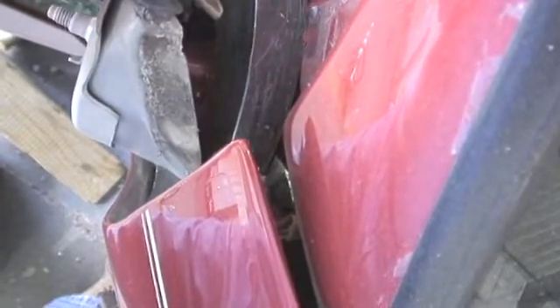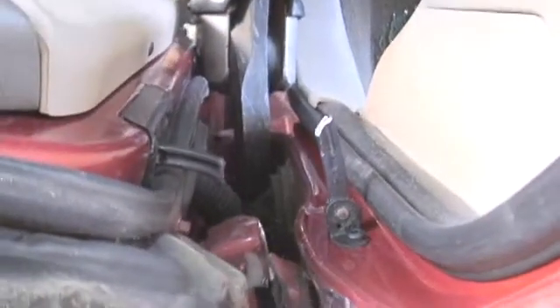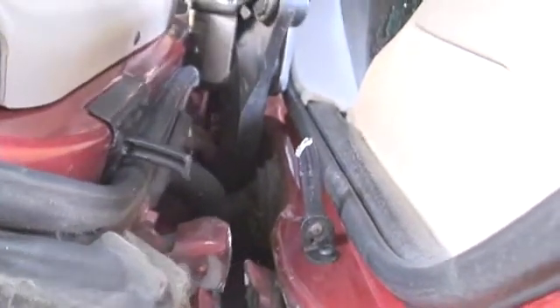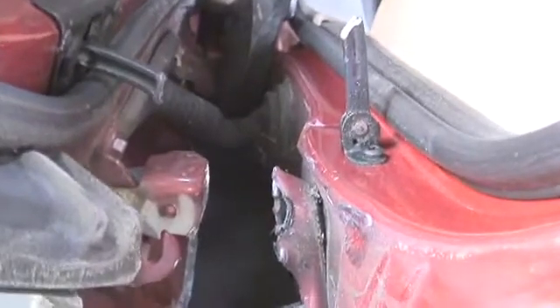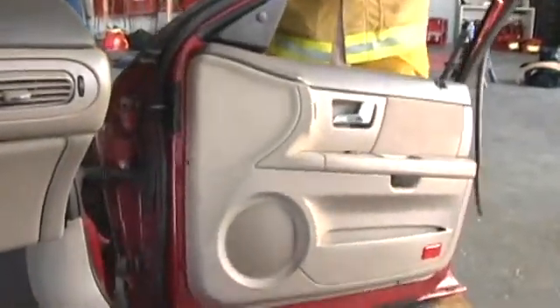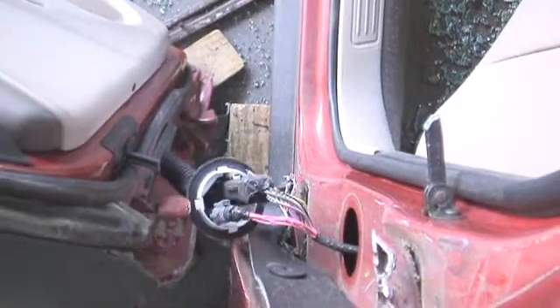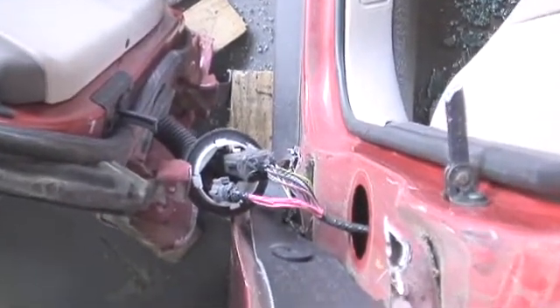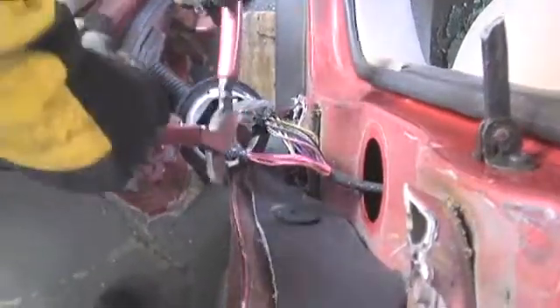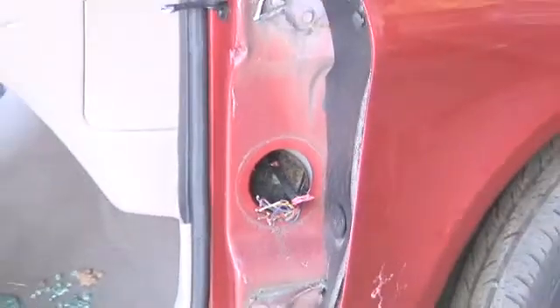The other type of cut is a penetrating cut, like we tried to perform with the combi tool on the B-post. As you make your cut, listen for the power unit — many power units have a second stage, so you might think the tool has stopped working but it's actually moved into the second stage to increase its power. Also, we're going to cut the wires between the vehicle and the door using a hand tool, because power hydraulic cutters can make static electricity.